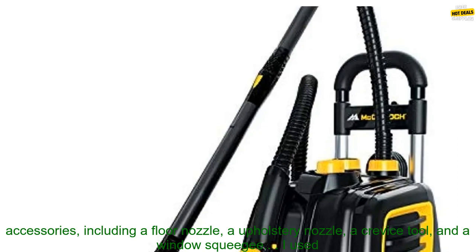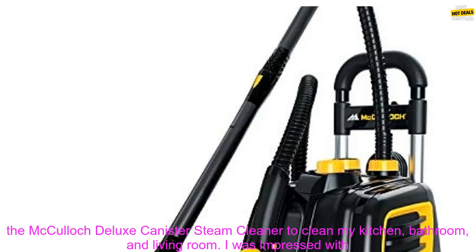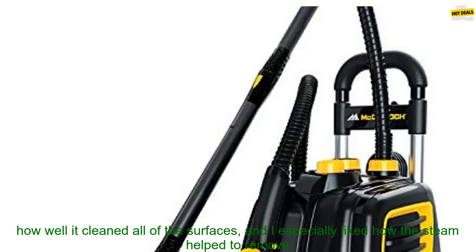The steam cleaner comes with 23 accessories, including a floor nozzle, an upholstery nozzle, a crevice tool, and a window squeegee.